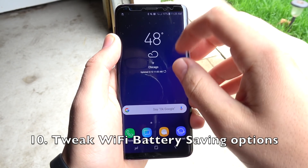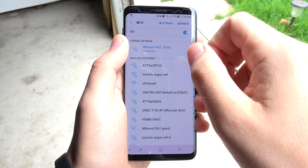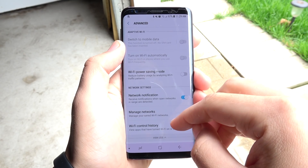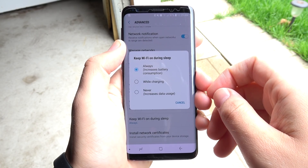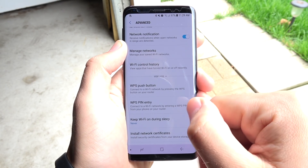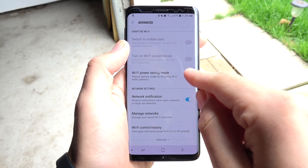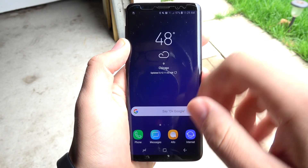Number ten, tweak the WiFi battery savings options — these are kind of hidden. Go into WiFi, then Advanced, and view more. Scroll down and you'll see Keep WiFi On During Sleep — set this to Never, because WiFi can be a battery drain and it's probably been draining your battery since day one. WiFi Power Saving Mode is also available; I'd recommend turning that on as well.